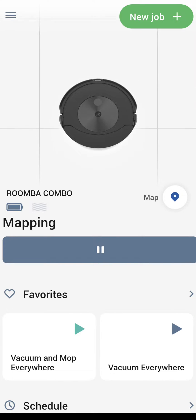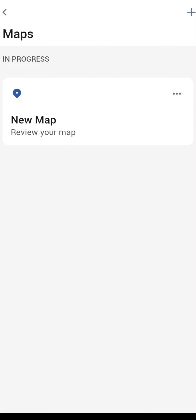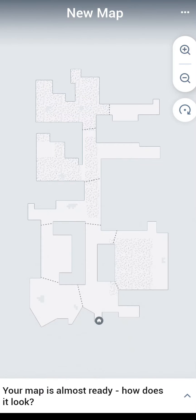I typically walk along with it as it's running around the house mapping, just to make sure it's not getting into any trouble. Once it is back at the dock, click on the map to see the new map that has just been created. Here's where you get the opportunity to see how well it did mapping your home. If there are any rooms that are missing, you can start a mapping run again, or go ahead and start customizing the map it has created.